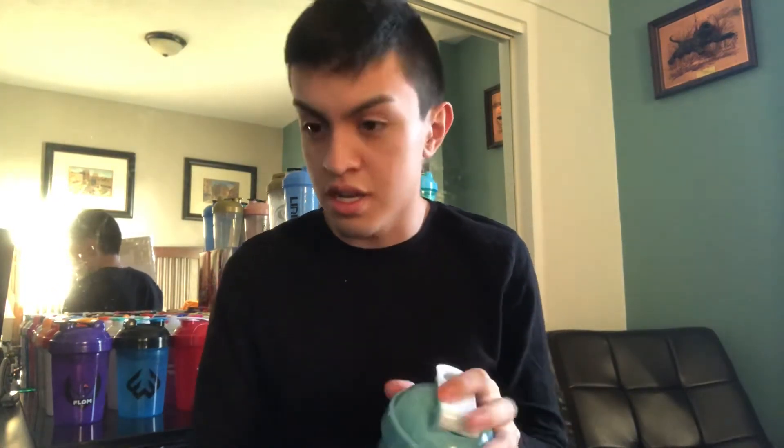That is actually a nice color scheme to it. Another two new G4 Shaker Cups that are actually clean, added to my collection. Finally they've released a tall boy — it's been a while. Well, that's all I have in today's video. Thank you guys for watching. I'll see you on the next one.